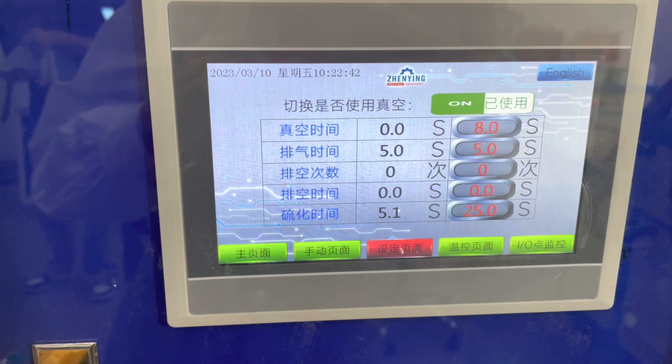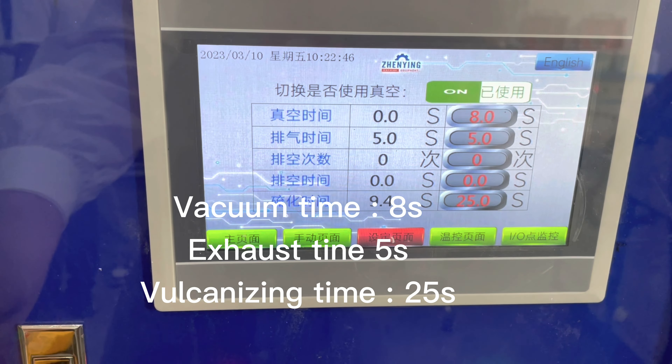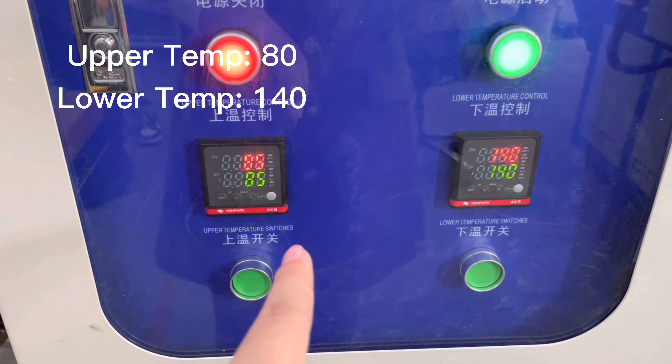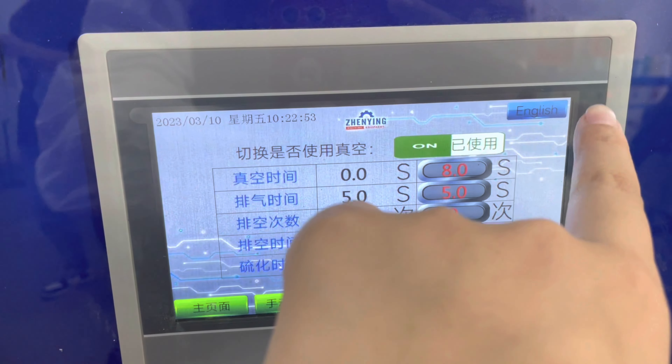You can set up a timer to reach here. Here is an upper temperature, lower temperature. Language can be English.